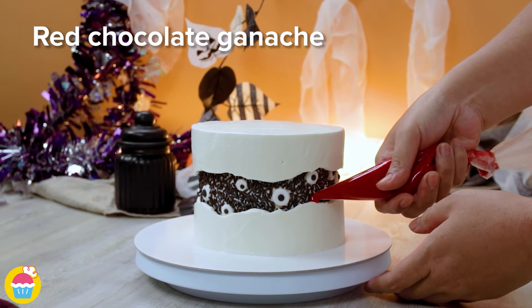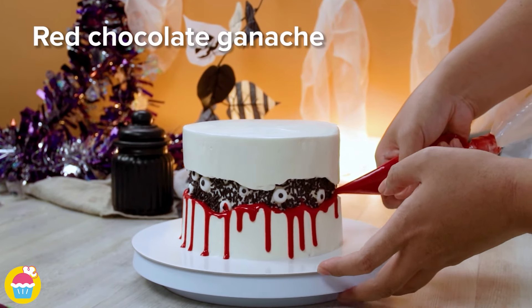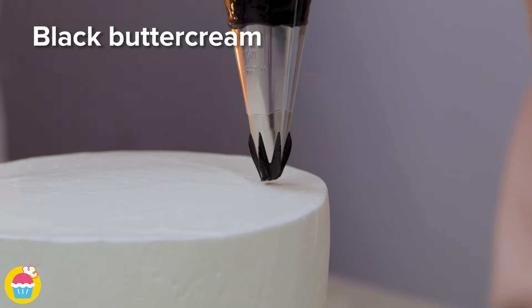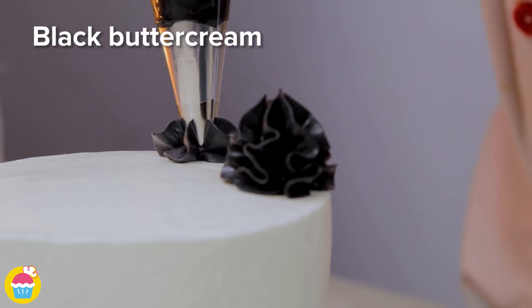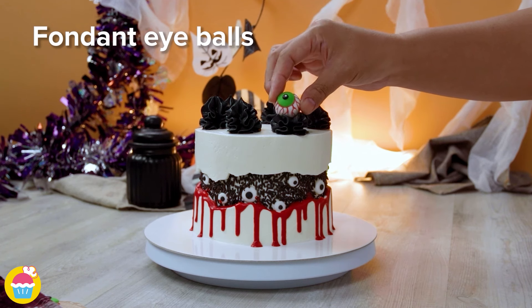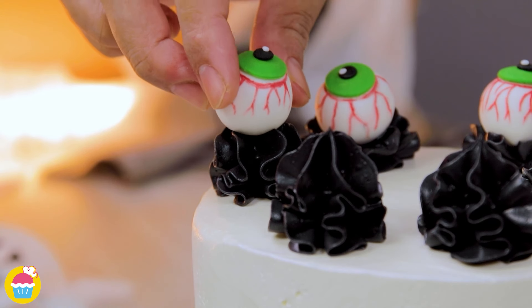Add some red chocolate ganache dripping down the sides to look like blood. Then pipe on some black buttercream icing with a nice serrated edge nozzle so you get this gorgeous effect. Stick on a few fondant eyeballs — the kids will definitely have loads of fun with this one.